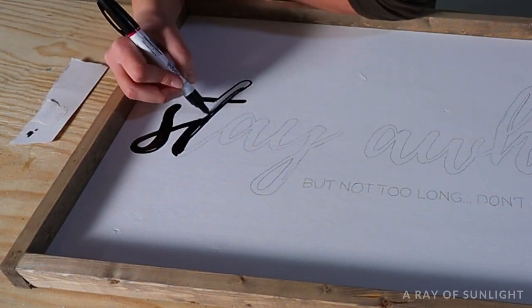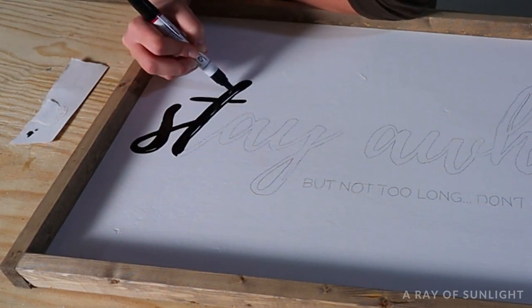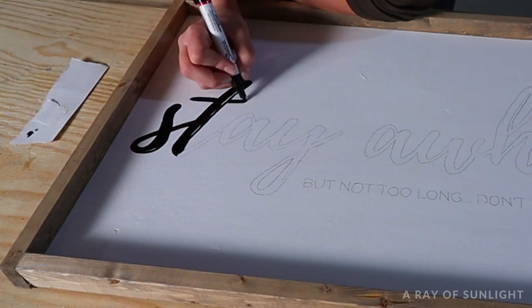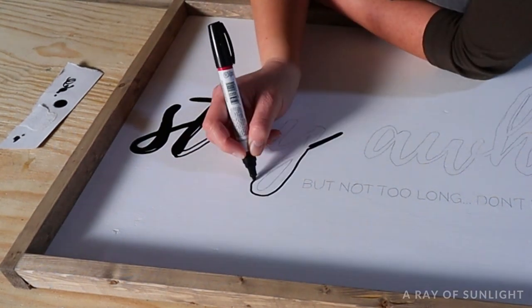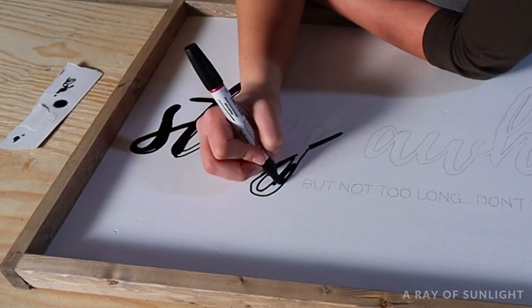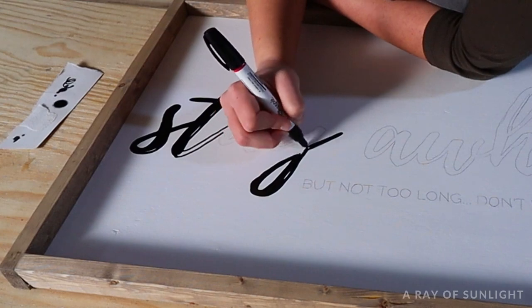Every once in a while you'll need to reload the paint on the tip of the pen. Just push the tip down on a scrap paper or cardboard to get more paint on the tip, and then work your way around the design until you're done. Be really careful not to put your hand on the wet paint as you're coloring.